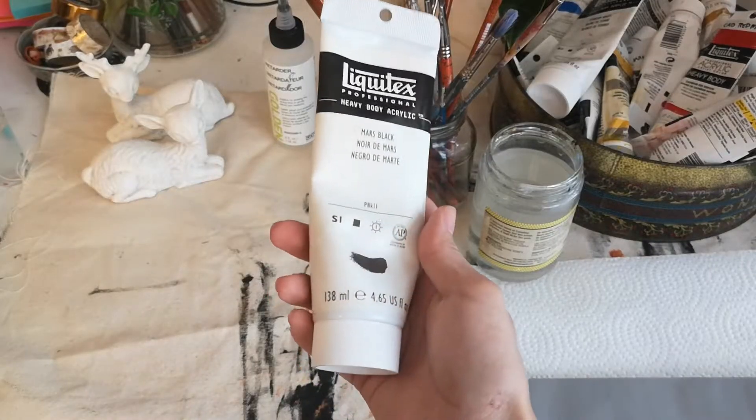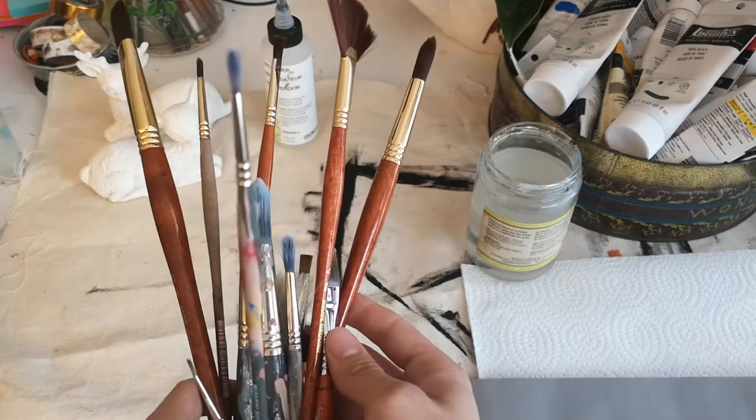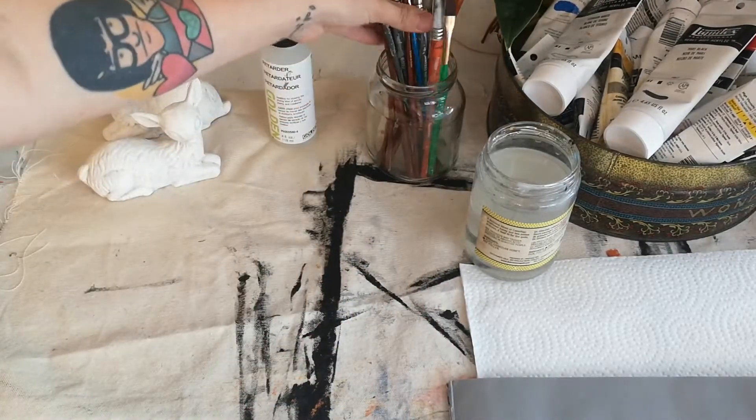I'm just using Liquitex brand acrylic paints and just a general assortment of brushes. I'm also using a retarder additive which slows the drying time for my acrylics.